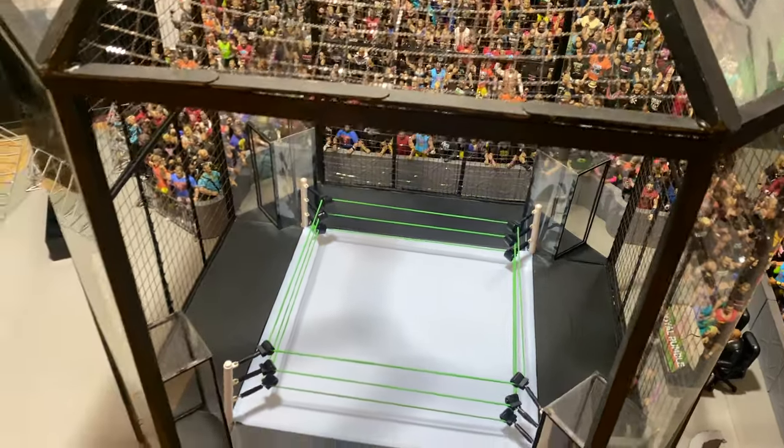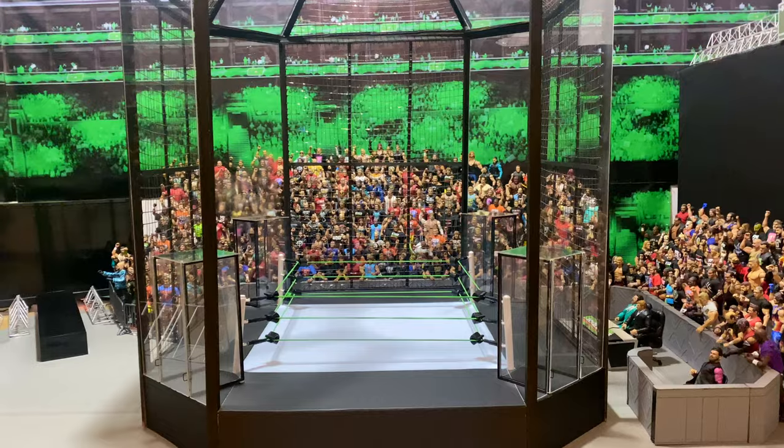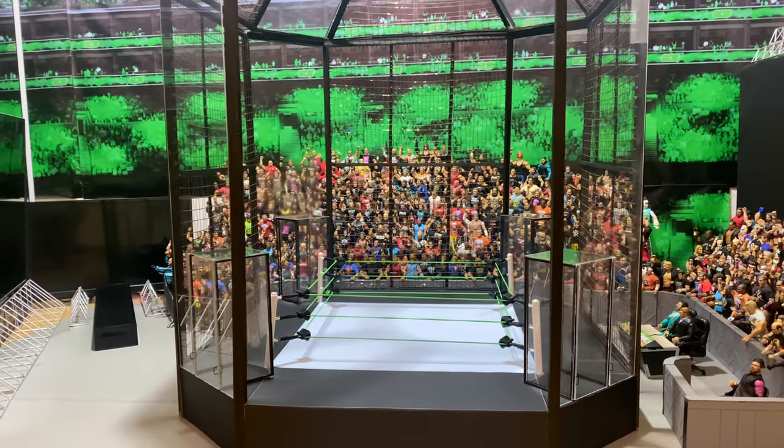You can remove the front piece right here — this is the only wall that you can remove, and that is the side that I'll be sitting at to film the matches.